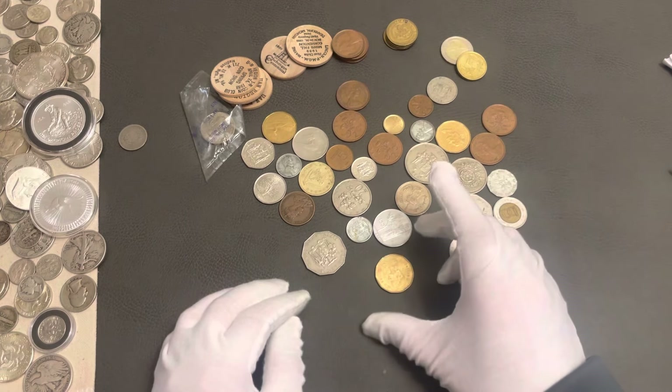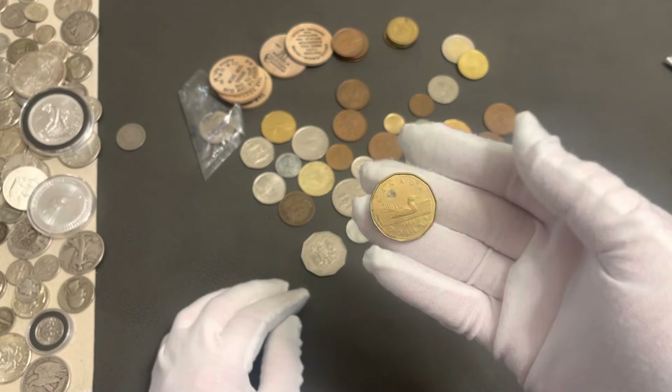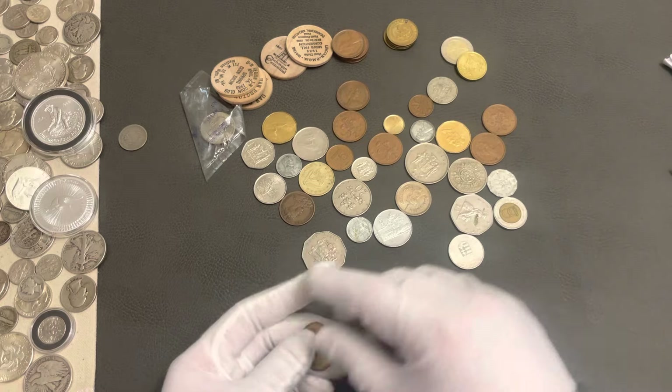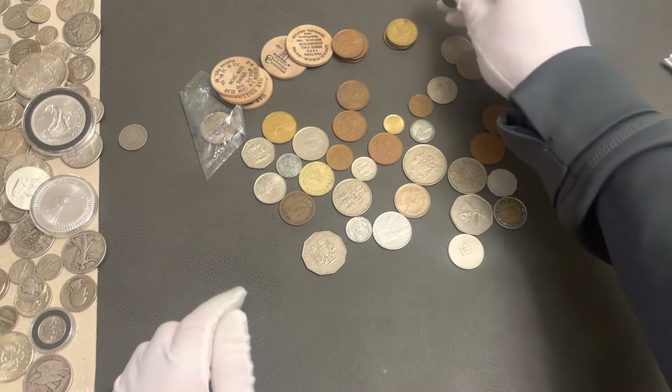What do we have here? I noticed this right away - it's a 1988 Canadian dollar. And I see another one here - this one is 1993. So two Canadian one dollar coins.